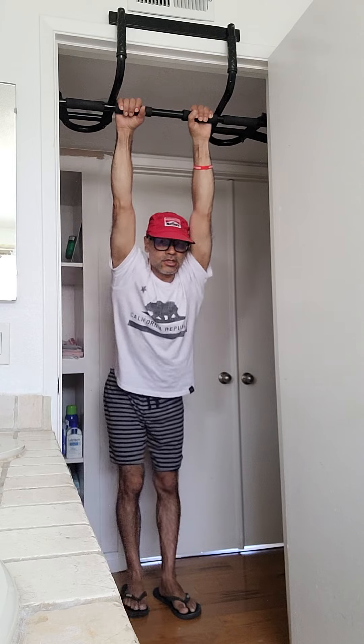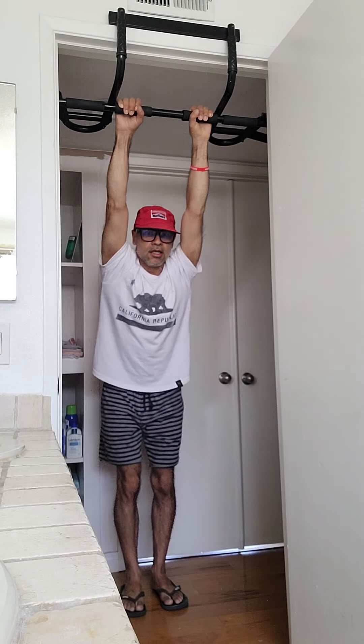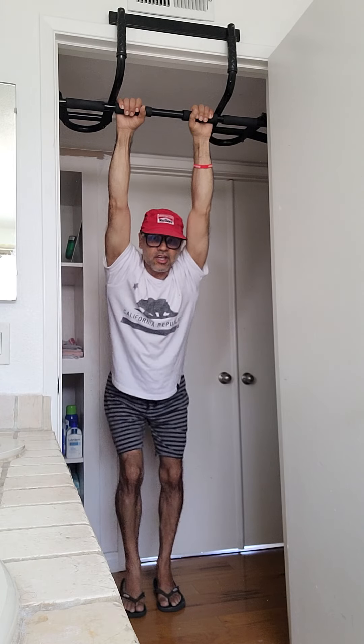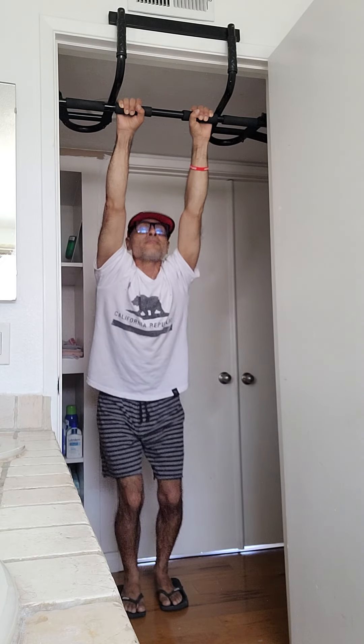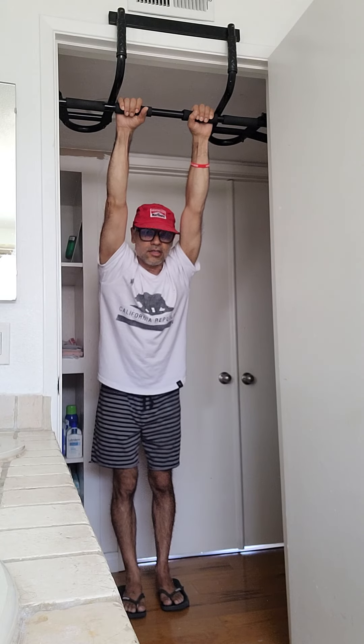What I do is lean forward like I'm swinging, using my feet to stop me, and you can feel the stretch in your stomach — you can feel the fascia releasing. Do this every day. I don't miss a day.